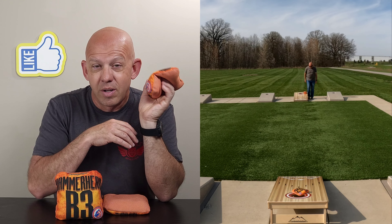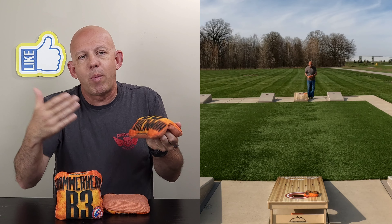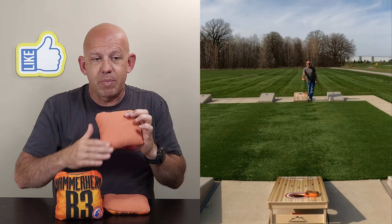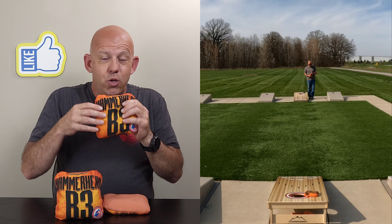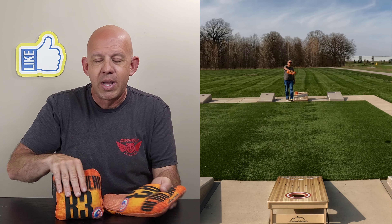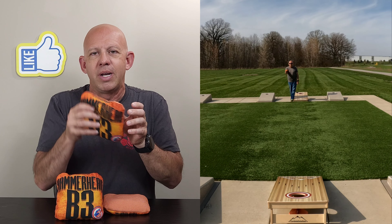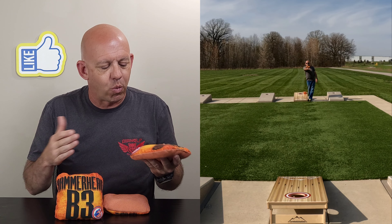If you're an above-average rollback thrower, you can roll this bag. For most of us, if you're not a rollback thrower, it's a little looser and floppier — not as easy to roll as some of the other B3 bags, like the Eradicator, which is really designed for that roll style. But if you're a rollback thrower, you can definitely roll this. What I find is it's best for cuts and shaping shots to get around bags. With this fast-side material, you can push through anything — throwing the first three bags in front of the hole, causing congestion, then flipping to the fast side and just pushing and collecting as much as you can. This is a competition bag; the more congestion on the board, the better it performs.